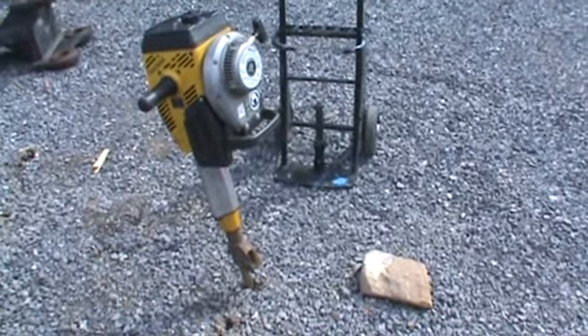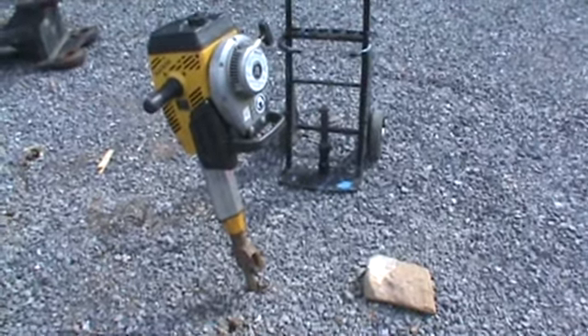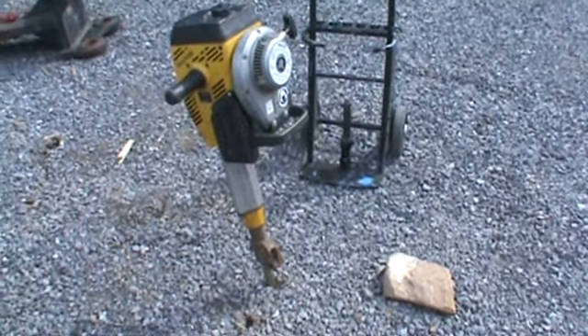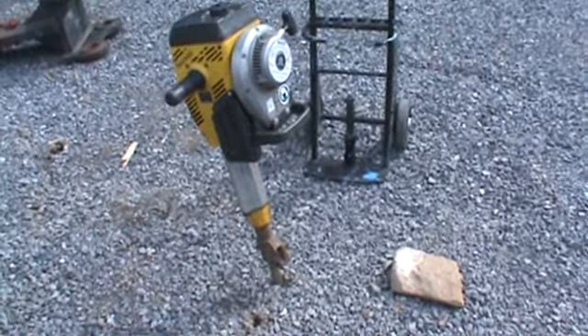It does come with a little cart and one chisel bit. The purpose of this video today is we're just going to start it, show you that it does start, run, work, and hammer in a 360-degree view of the machine.